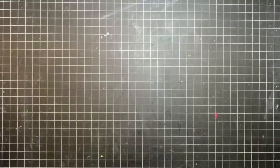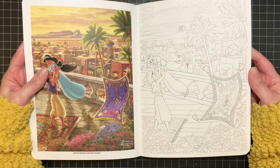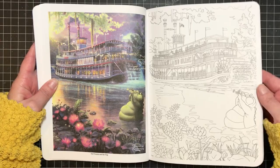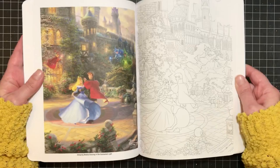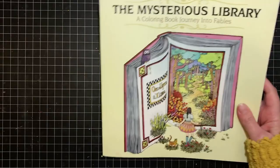The next one is another Disney book, and in a completely different vein I was also slightly disappointed with this one because there are so many details. I love having these reference pictures on the side but I don't know how I'm going to replicate them. This might be one of those where you just put some color down and see where you go. I am happy to have it though because I love the Thomas Kinkade artwork — it's so pretty. This is a Disney Thomas Kinkade Princess book.